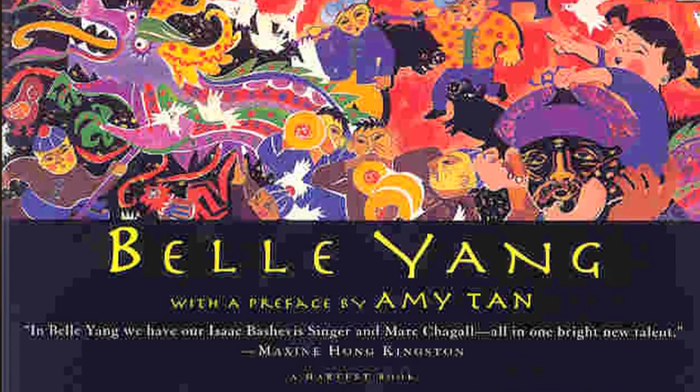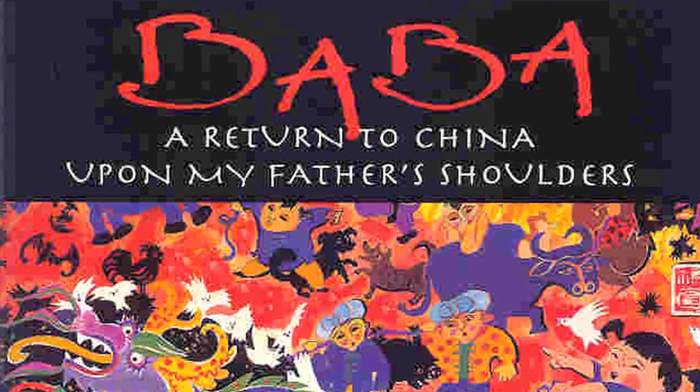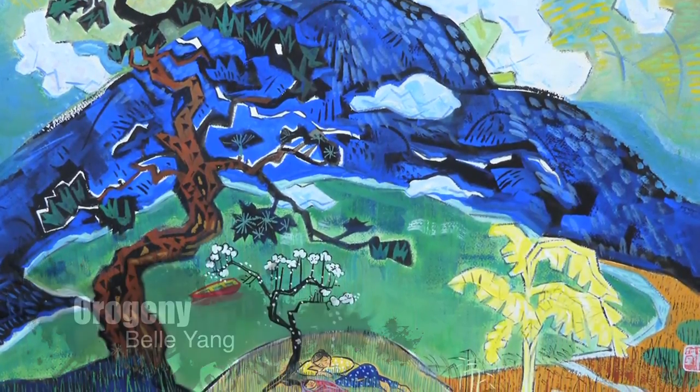We've got Belle Yang — she's quite amazing. She writes about her father Joseph's flight from China during the Japanese invasion. He made it out, and he's a wonderful painter. Belle has done two or three books on that subject and a number of children's books. She loves Steinbeck and does a lot of reading of him.